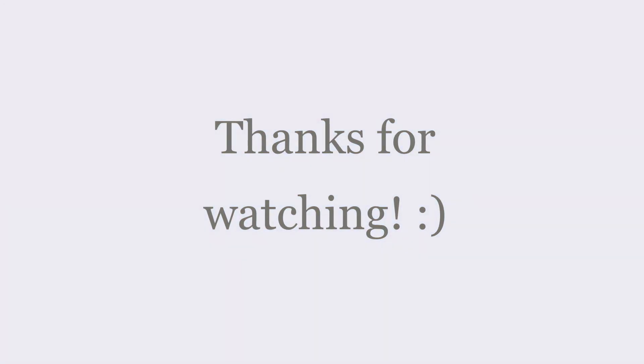Thanks for watching. I'm sorry about the abrupt finish of this video — I don't know where the rest of the video went. Remember to subscribe and like and all that stuff, and I'll see you in the next one. Bye!